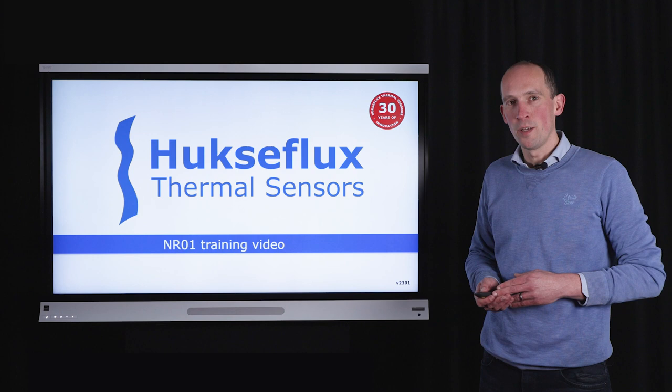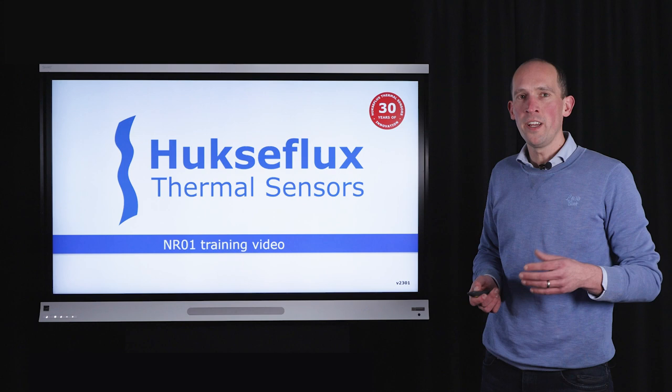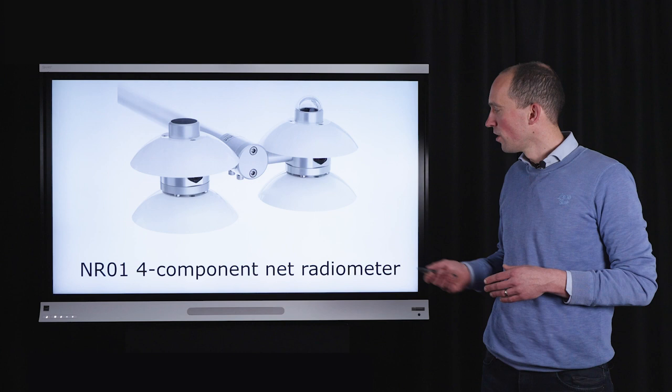Hello and welcome to this NR01 training video. My name is Jurgen Konings, and I am responsible for research and development at HoxFlex thermal sensors. Today I will be training you on how to use the NR01.